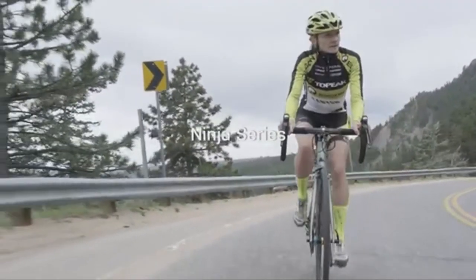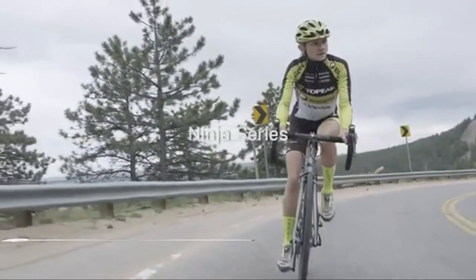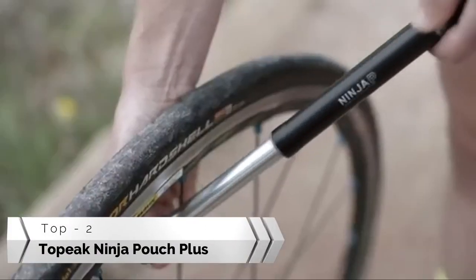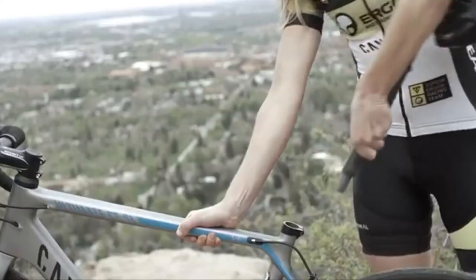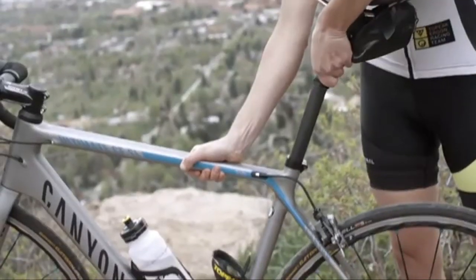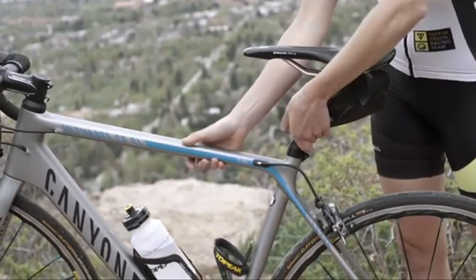The Ninja series is a set of three compact tools that hide on your bike, preserving aesthetics and aerodynamics. The Ninja P is a sleek and light pump that is hidden inside your seat post. Rubber mounting rings secure the pump, and position indicators keep track of your seat height while using the pump.